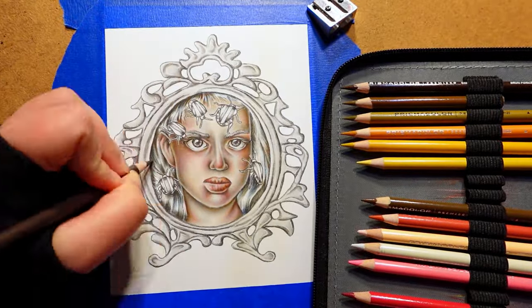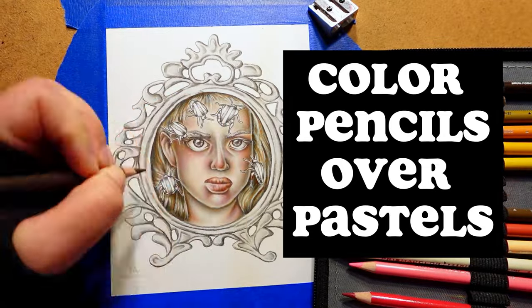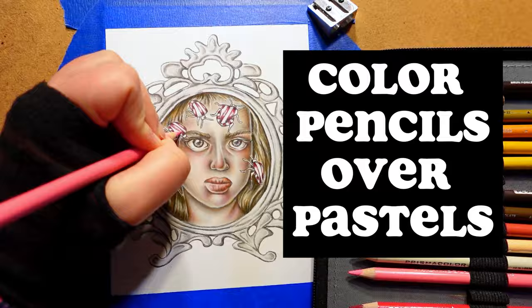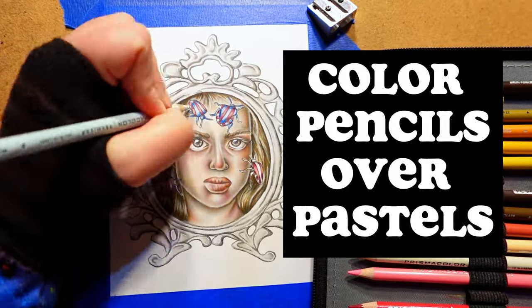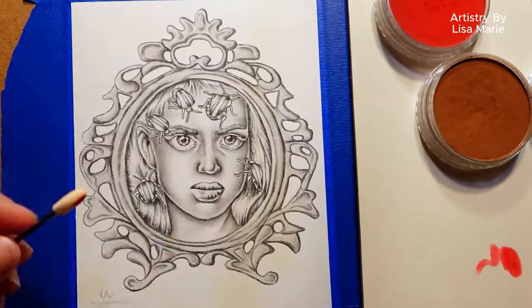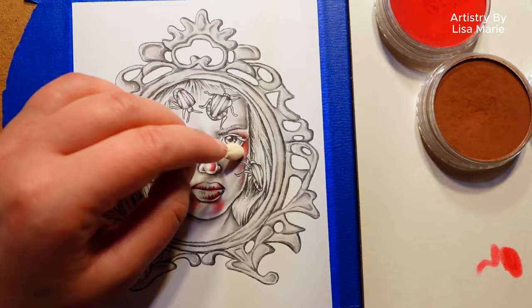Do you want to learn how to color pencils over pastels? Today I'm sharing my top five steps for coloring these two lovely art mediums together. And watch to the end for some bonus tips! For anyone who's new here, I'm Lisa Marie. Welcome to my art studio!